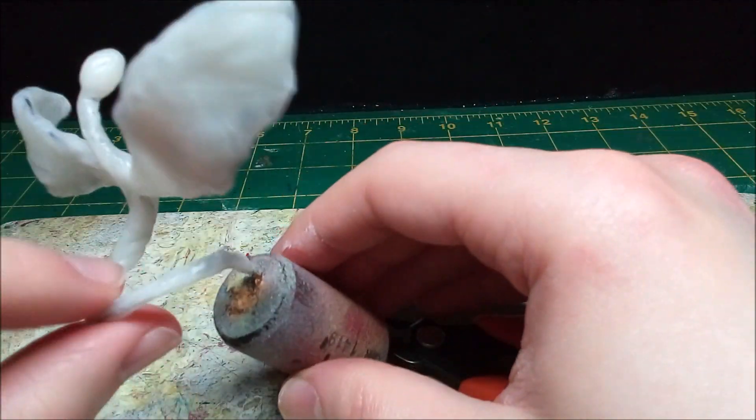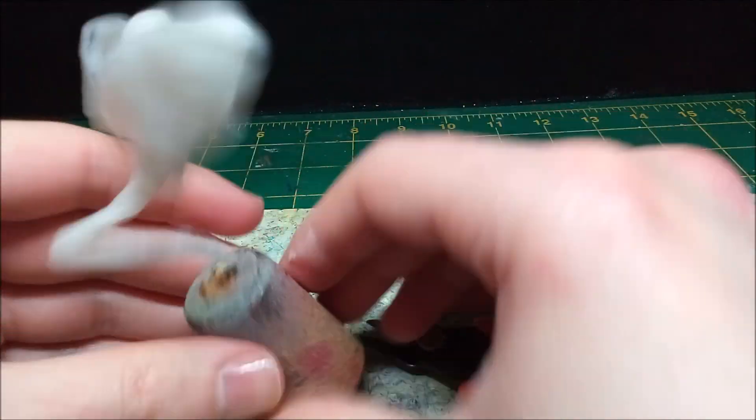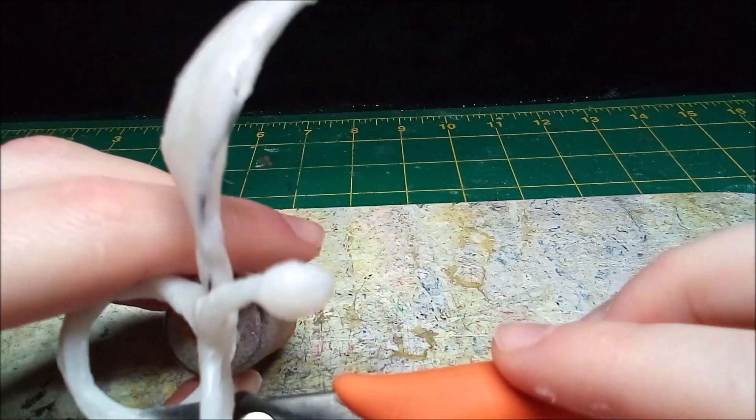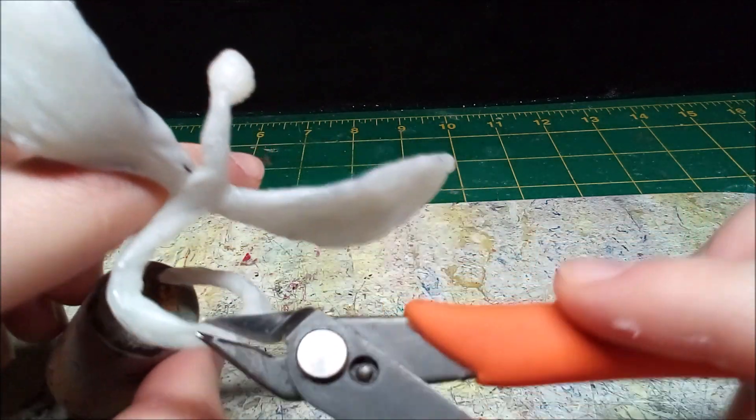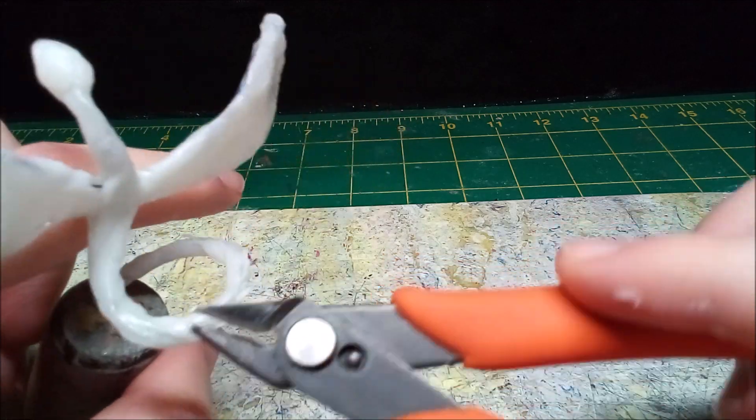After letting the plastic partially cure, I use my plastic snips to clip down the winged serpent's back to make feathers. It can be tricky to time it right, but I find if I spray it down with my homemade activator I can get a similar result without worrying about things getting too hard to work with.